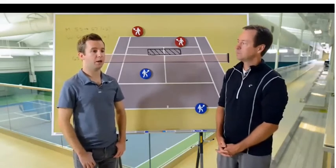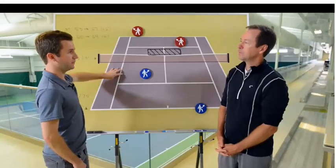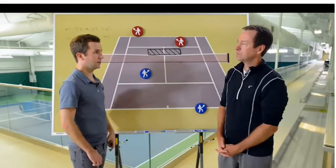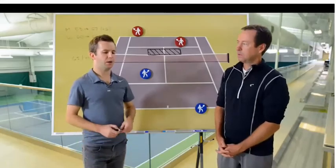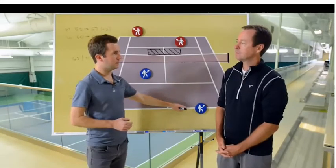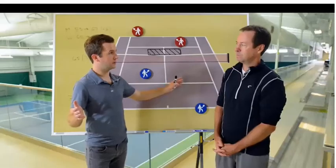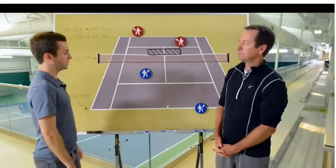That boomerang effect means if the ball goes this way, it has to come back most of the time in the same direction - just to clarify that point. And by serving into the middle, it really shuts down the alley so your partner doesn't have to worry about it as much and can be really aggressive and all over the net.